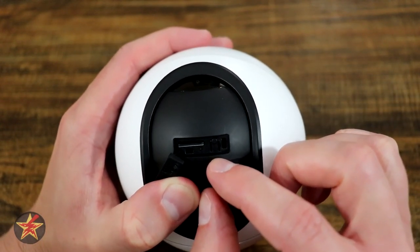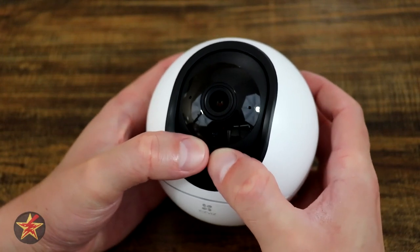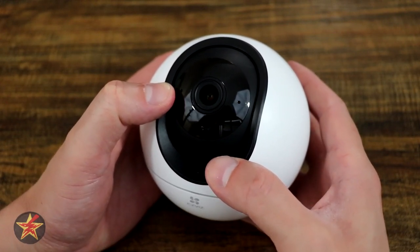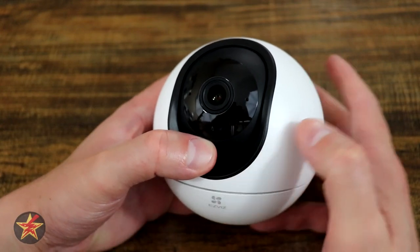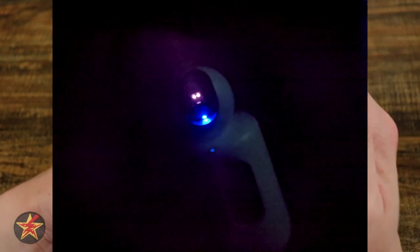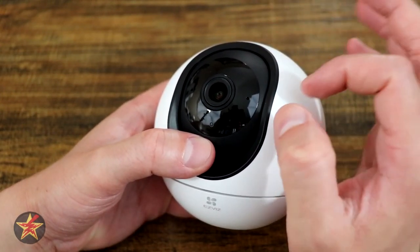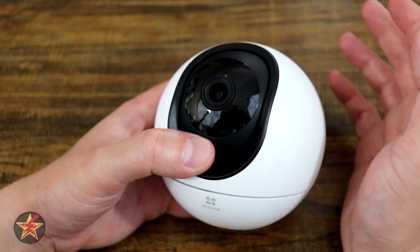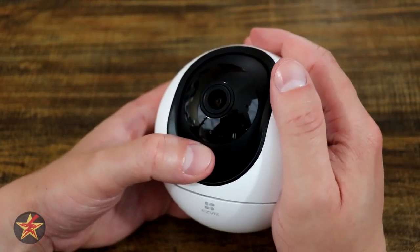Aside from that, you've got your reset button right there, and that's all hidden behind a little flap. Continuing to roll our camera lens down, we start to see the actual camera lens itself, which has a 79 degree horizontal field of view and a 42 degree vertical view. But remember, this is a pan tilt, so we have plenty of movement to see even more. One of the surprising things is at the top there are two IR lights which can project out to 33 feet. I was actually surprised at how good the video quality was at night for just having two IR lights. The only problem is while they do swap over to night mode automatically, there is no way to currently turn them off and on manually.